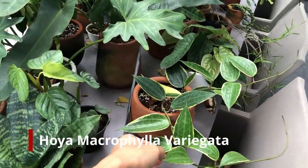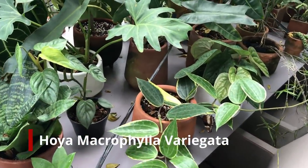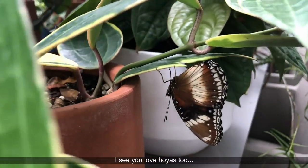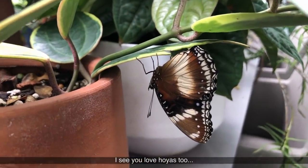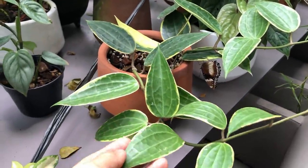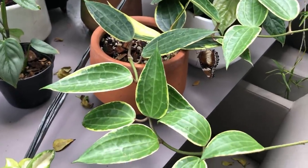Oh my god, look at that — that's a butterfly! It's feasting on my Hoya, or maybe it's laying eggs. The caterpillars might eat the leaves later.